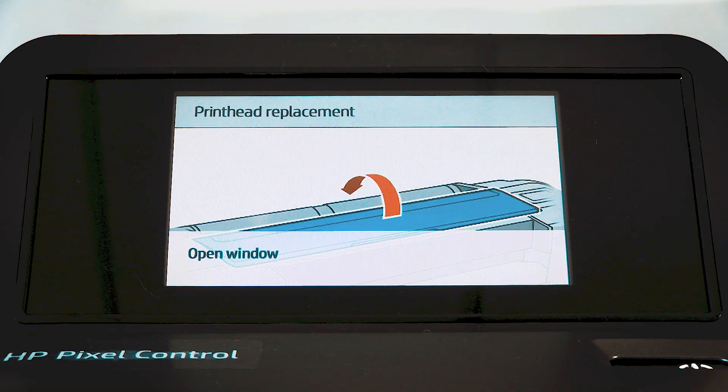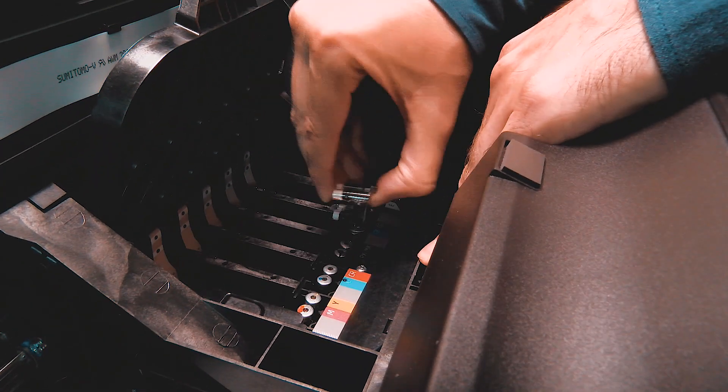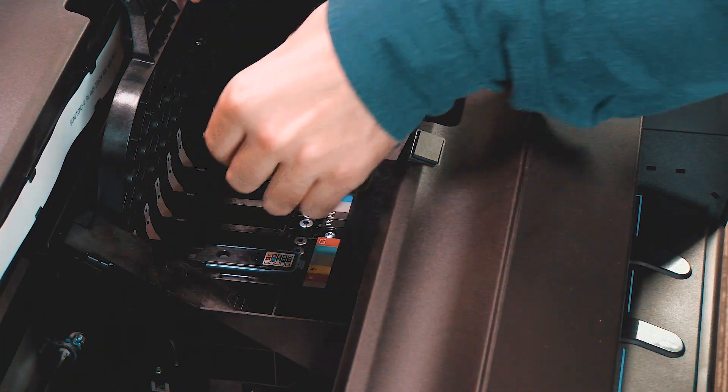Now open the window and remove purgers. Now proceed to install the printheads.